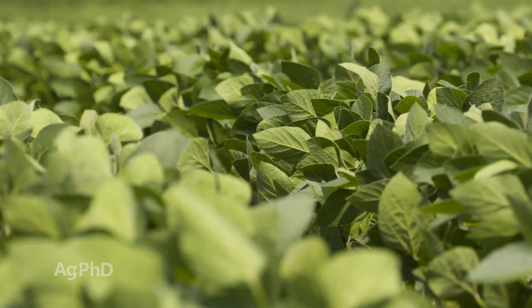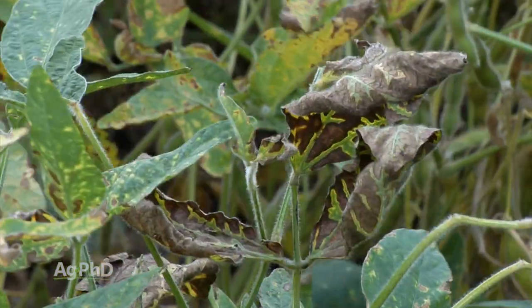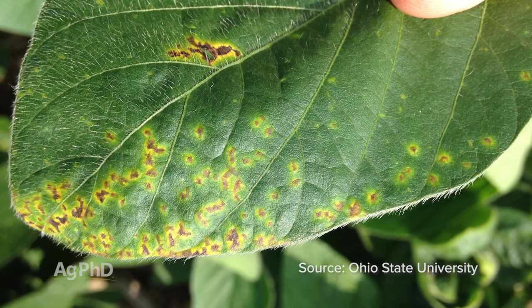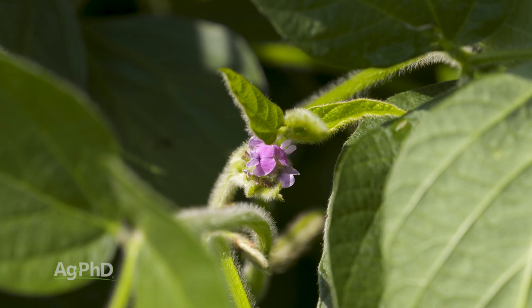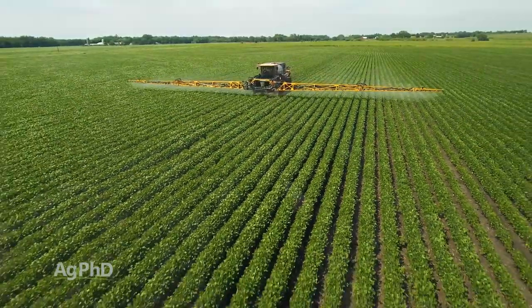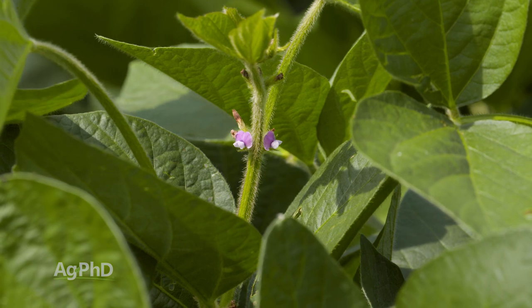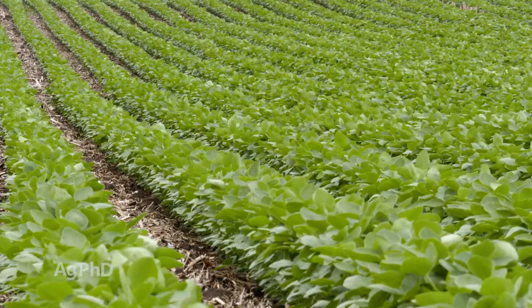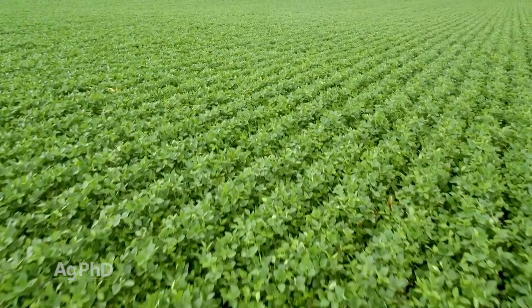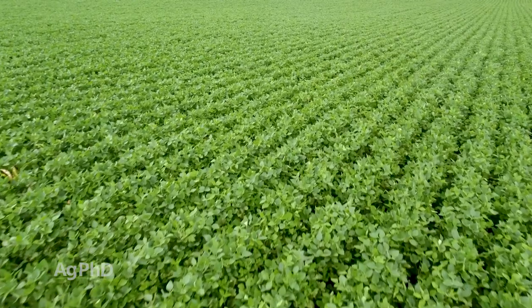Let's talk about timings. We like R1 for sclerotinia white mold, sudden death syndrome, and brown spot. If you have those three diseases or are worried about them, you want to start right at R1, which is first flower — as soon as you start seeing flowers in the field, get out there and spray. Understand that these fungicides are not very good at curing disease, but they are pretty good at preventing disease. You're only going to protect the leaves and foliage that you spray fungicide on. In an indeterminate soybean at R1, you're still going to see more vegetative growth. If you spray on a smaller plant that's still growing, you're going to have to retreat again later if you're still concerned about diseases like frogeye, white mold, or others.